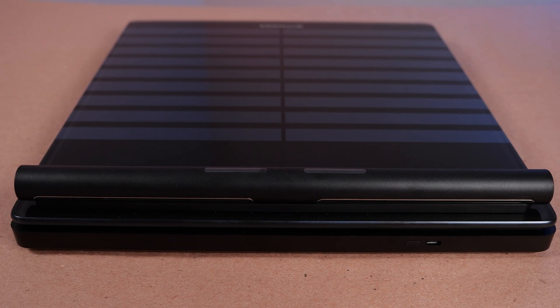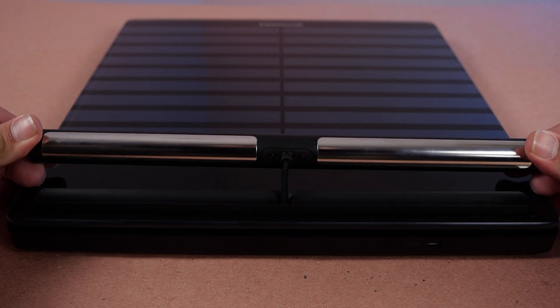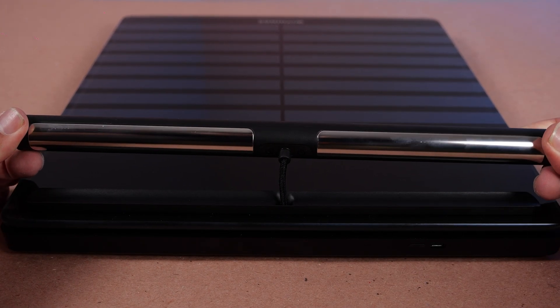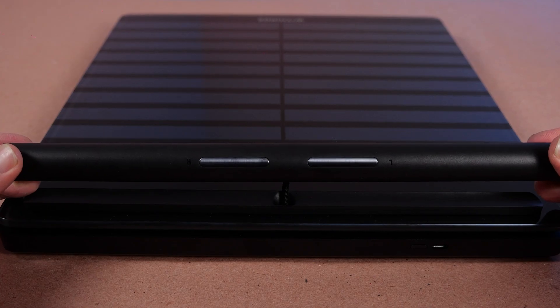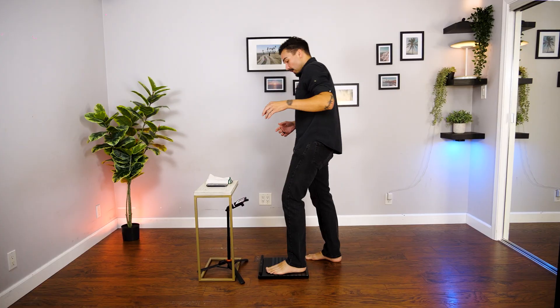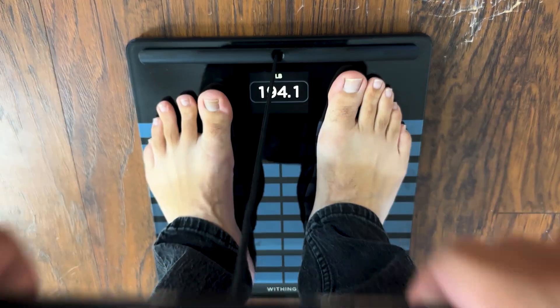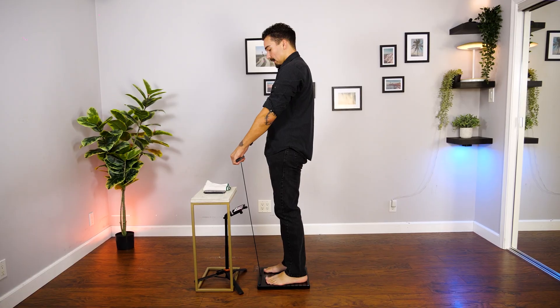A particularly neat part of the Withings design is this handle. It's designed to improve measurement accuracy through a dynamic segmental analysis of the arms, legs, and torso. Ever wonder how much your hand weighs when separated from your body? Probably not — neither have I. But now you can find out. The handle also hosts the electrodes used for the 6-LED ECG, but more on that later.